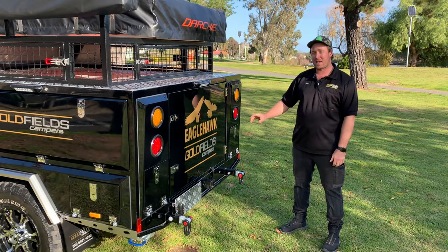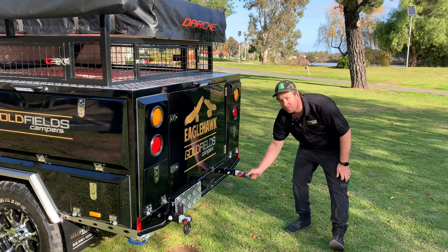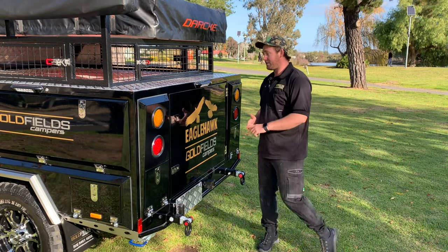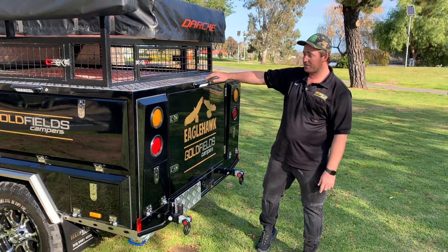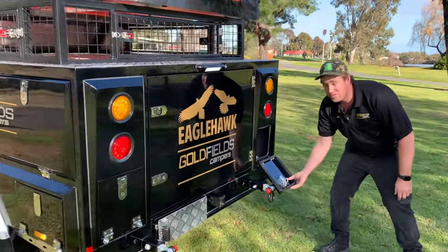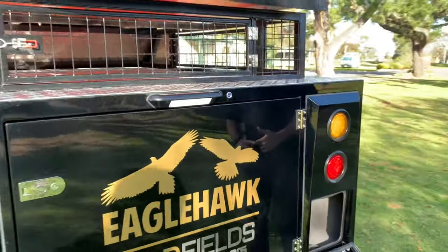Talking about the rear of the camper now. Starting at the bottom, we've got two four-wheel-drive recovery points. There's also this fitting here which can be used as a bike rack, essentially. There's a light, obviously, and another access point at the back here. It's just a neat little storage unit — you might want to put pegs, hammers, all that sort of stuff for quick and easy access.